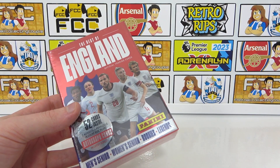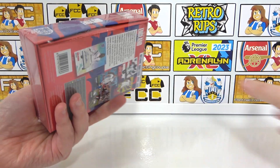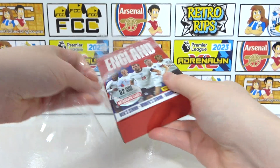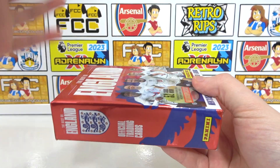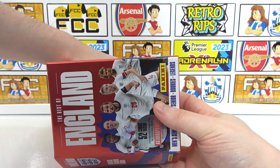Let's crack into this today and take a look at what's inside. If you want to see more football card openings, don't forget to subscribe to the channel. If you haven't already, please do leave a like on this video — it supports the channel. The numbered cards are actually in the bottom and will be revealed when we take the whole set out, so we're going to hide it from ourselves. Let's see if we can do this blind.